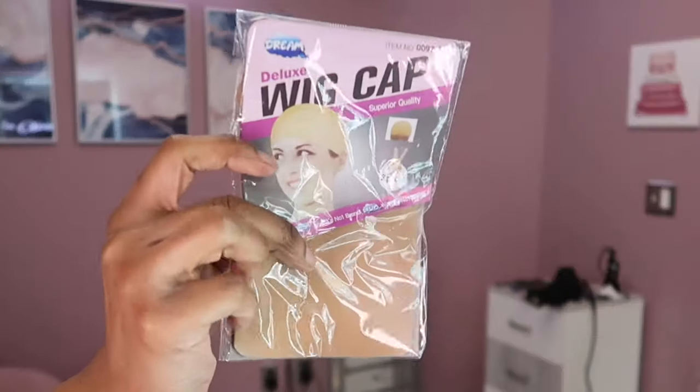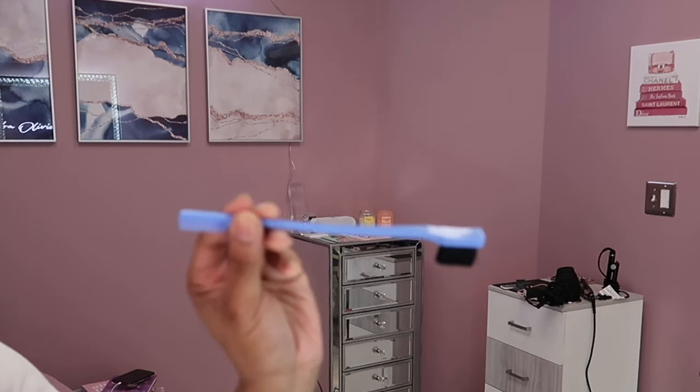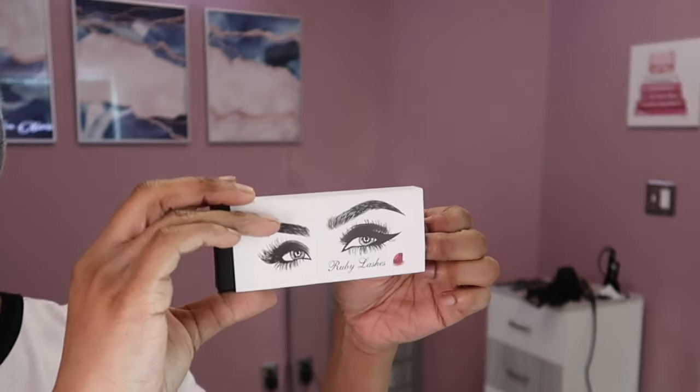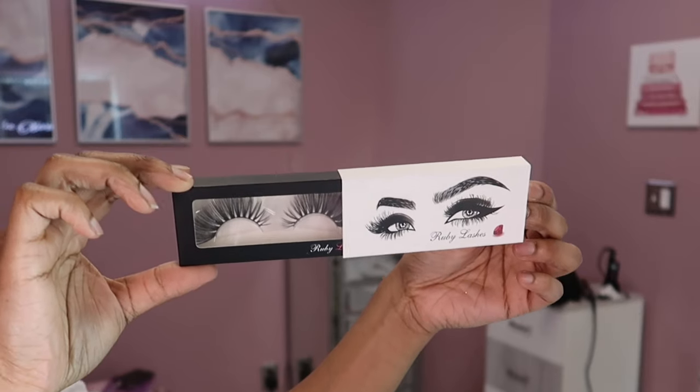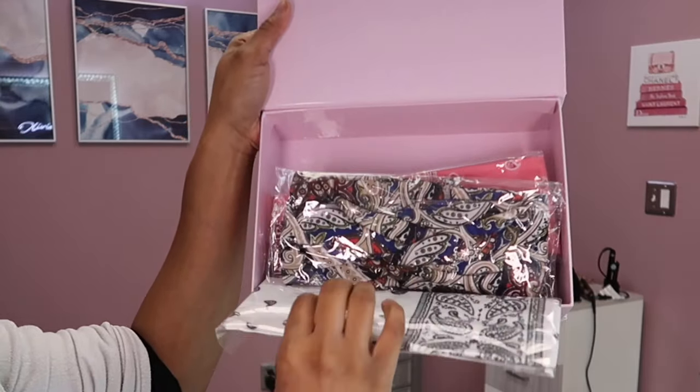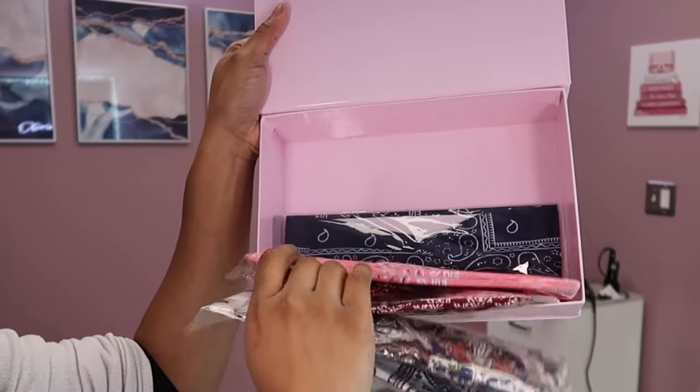They sent me this double-edged comb, some clips, a wig cap, some headbands, a little bit of everything, and then some lashes as well. I thought it was super cute that on the inside of the box they had all these additional headbands.